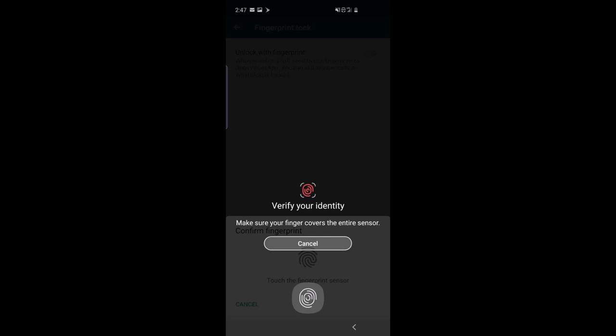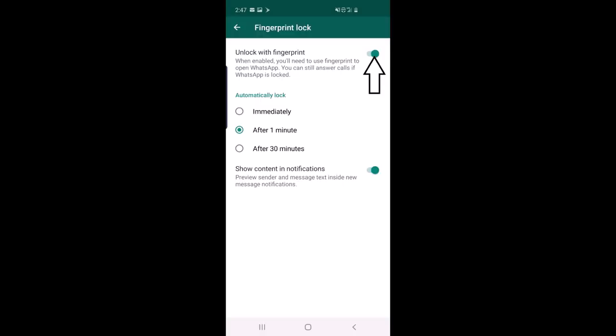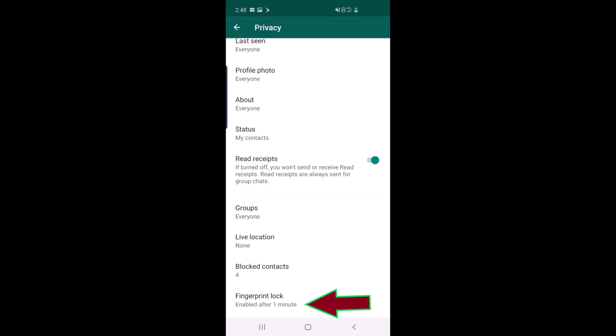The fingerprint lock is now enabled. There is an option for when to lock: immediately, after one minute, or after 30 minutes — it depends on your preference. After selecting one minute, for example, it shows that fingerprint lock is enabled after one minute.